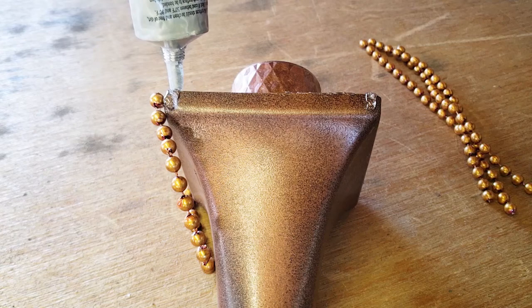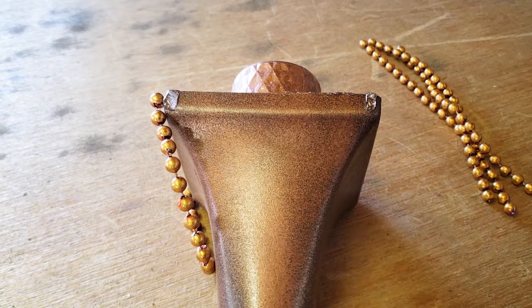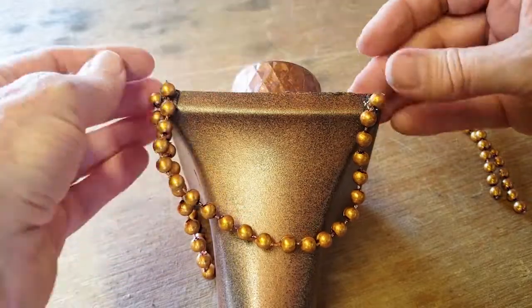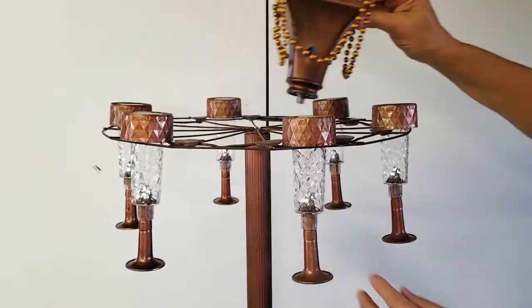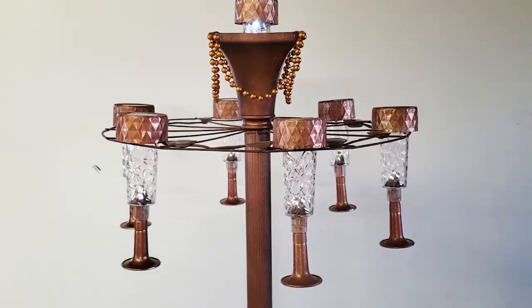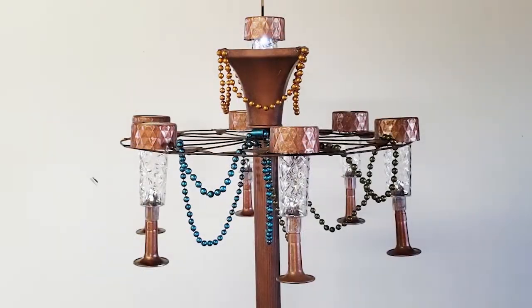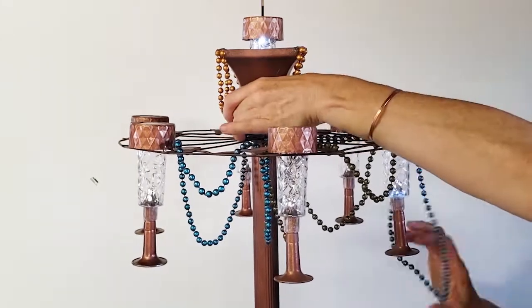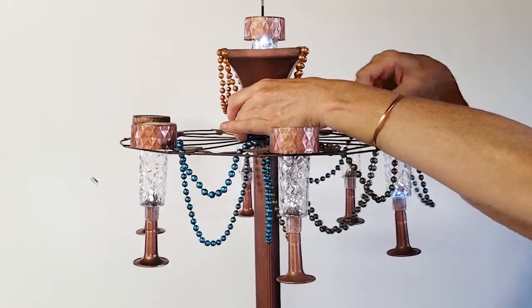For the finishing touches, I added my colored beads using more of the Gorilla Clear Glue to secure the beads around the top edge and then to drape them through the wagon wheel piece. I did have to play with them a little bit until I got them placed the way that I wanted them, but once they were in place it was easy just to attach them with a little bit of glue.